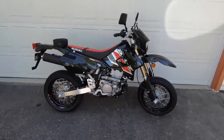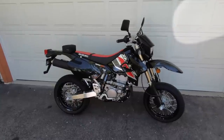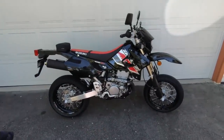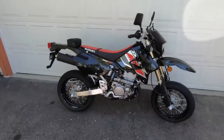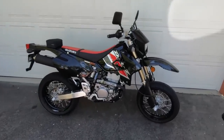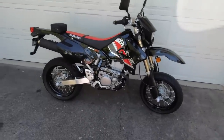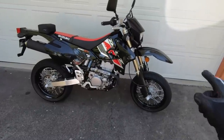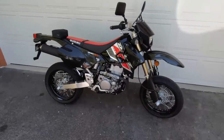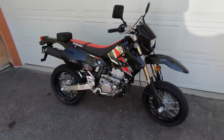There it is — Suzuki's 2021 DRZ400SM. This is a street legal 400cc super motorbike from Suzuki. This motorcycle originally debuted in dual sport configuration in the year 2000, so 21 years ago. A few years later, Suzuki made this asphalt specification machine, traded out the dual sport wheels and tires for a set of 17-inch rims with Dunlop's D208 Supermoto specific tire. These wheels are not tubeless — they are of tubed design. This is a street legal super motorbike that Suzuki's been making for a long time.